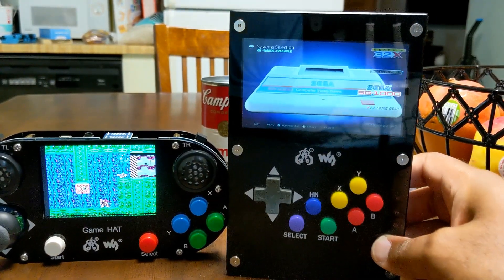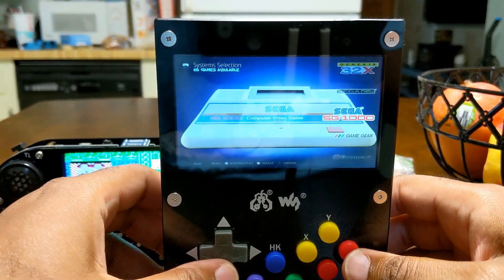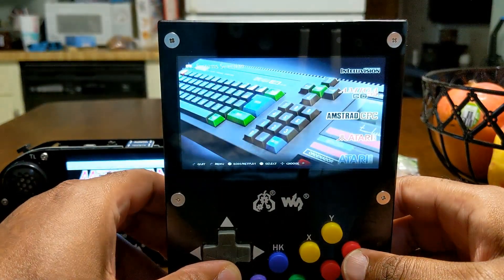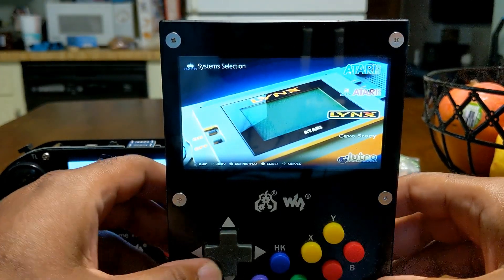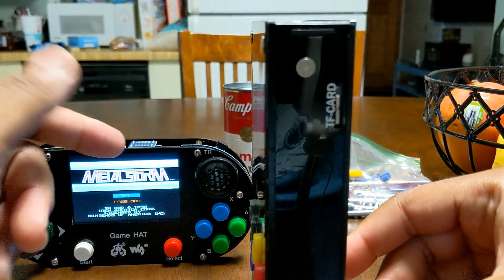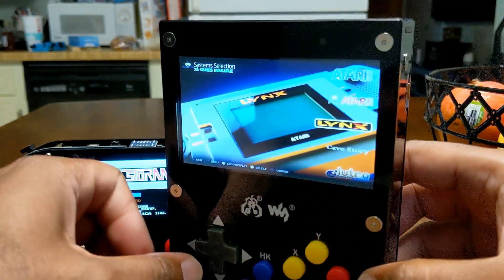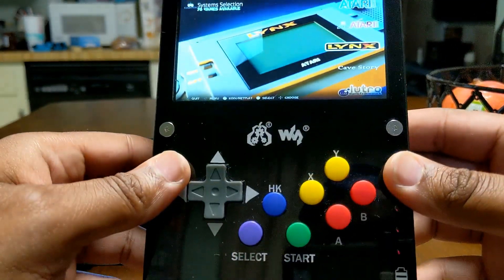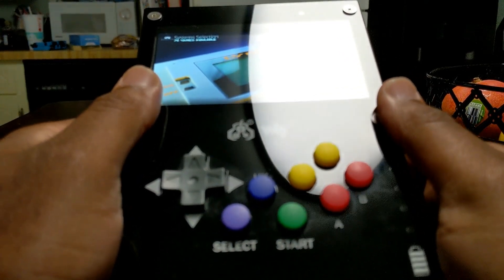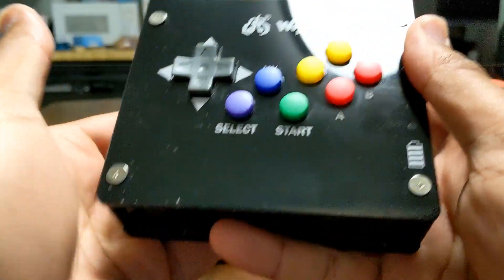Let's show off how beautiful that screen is. I think WaveShare did an awesome job with the build quality. I know a lot of people complained about the GameHat cutting their hands when playing it. I'm not saying this is going to be easier on the hands, but if you look at it you're holding it like this — so you're not really cutting into your hands the same way, because with the original you were forced to have that part right in your palms.